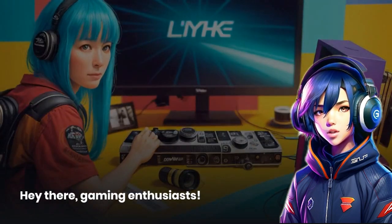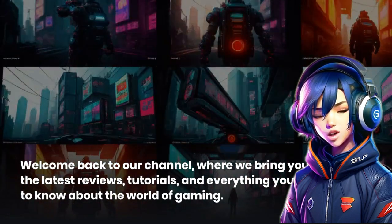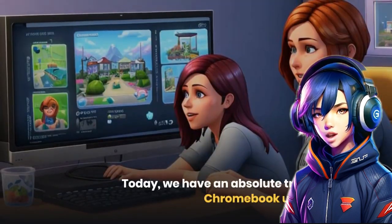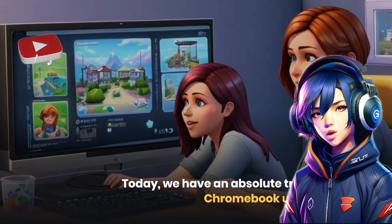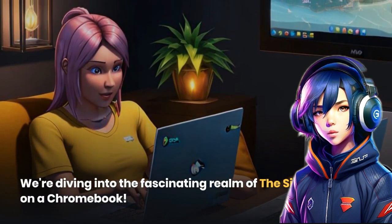Hey there, gaming enthusiasts. Welcome back to our channel, where we bring you the latest reviews, tutorials, and everything you need to know about the world of gaming. Today, we have an absolute treat for all you Chromebook users out there. We're diving into the fascinating realm of The Sims 4 on a Chromebook.